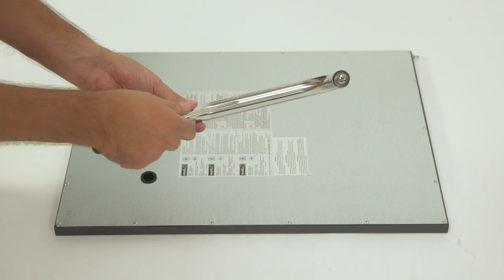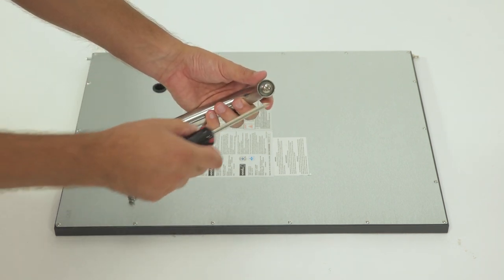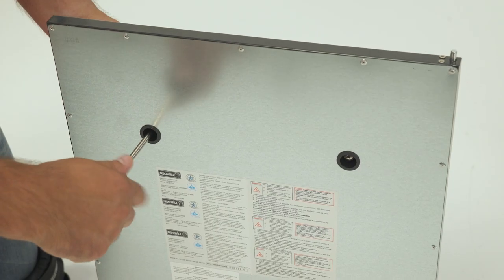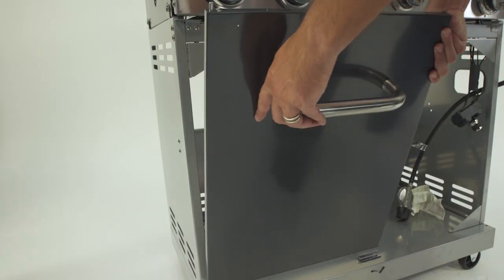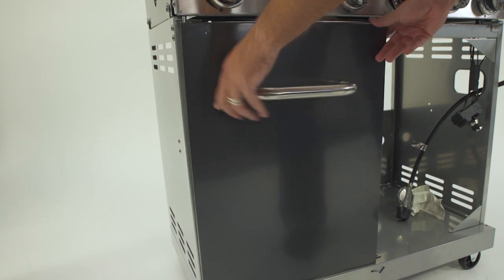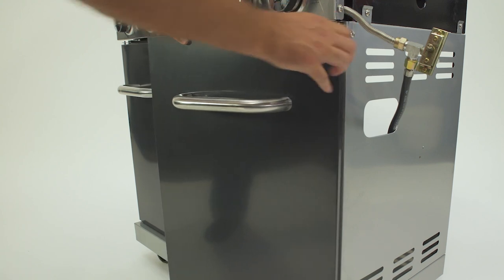Now we'll assemble your grill's doors. First, remove the two preassembled screws on each end of your door handle, then reinsert each screw from behind the door to mount the handle. Repeat these same steps for the second door. Once your doors are assembled, angle the left door into the cart bottom first, then press down the pin mechanism on top to click the door in place. Once your left door is in, repeat this step for the right door.